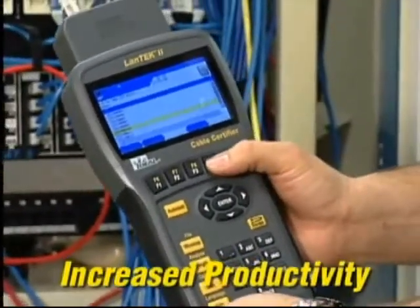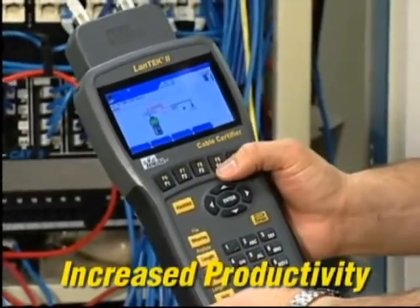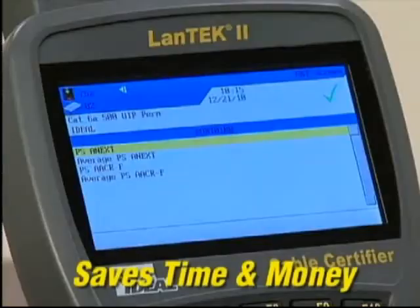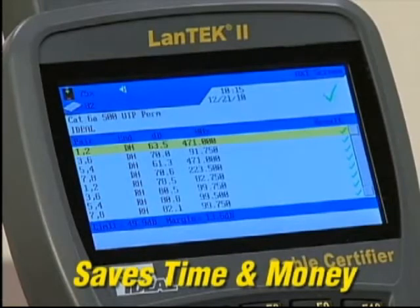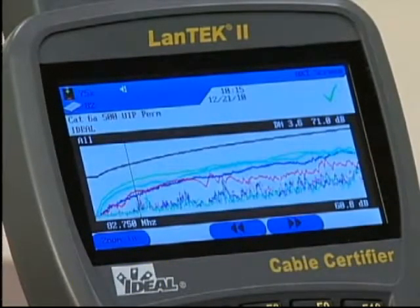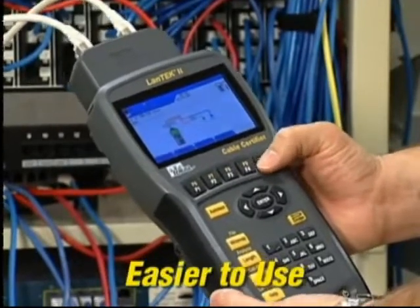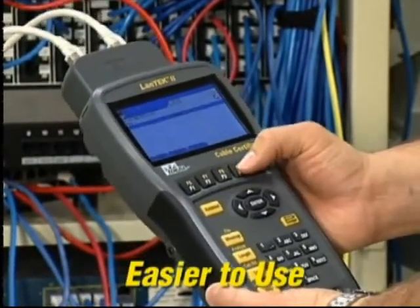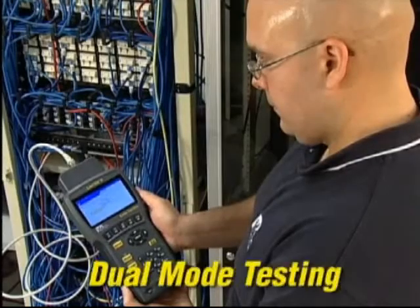Unlike other certifiers, Lantech does not require a laptop computer in the field to calculate results. Its powerful processor performs all measurements and calculations on board, saving time. The intuitive user interface makes the complicated process of testing alien crosstalk easier than with any other system.